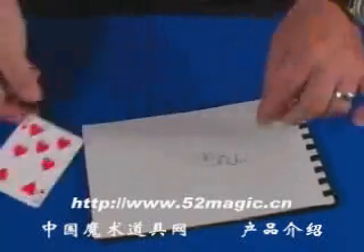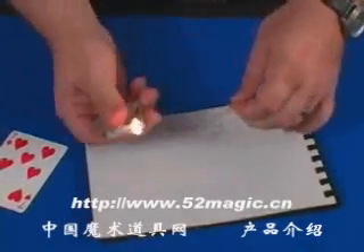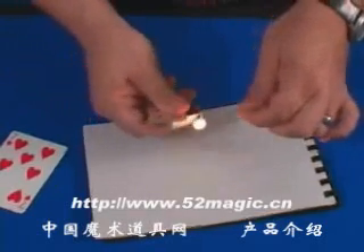Say in this case somebody has picked the seven of hearts. You hand them this piece of wire and you tell them to concentrate on their card, take a little bit of heat and as you can see it starts to take shape.